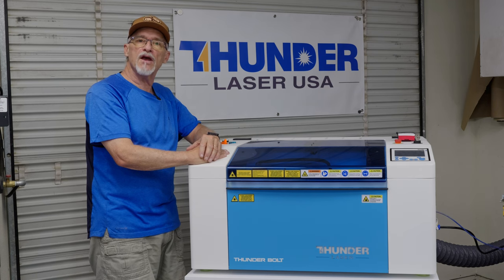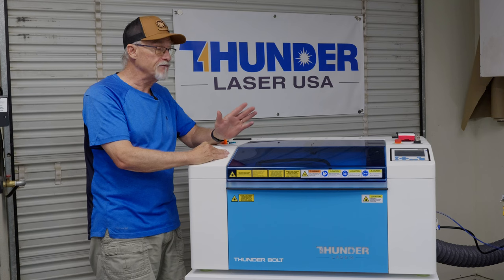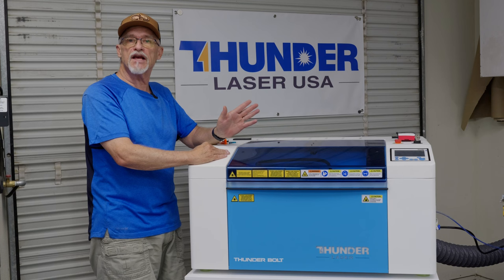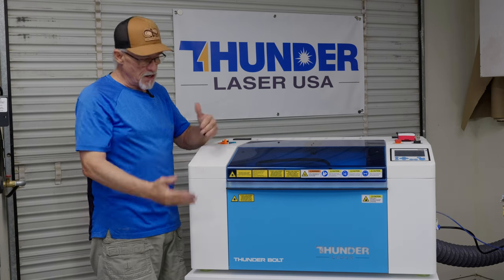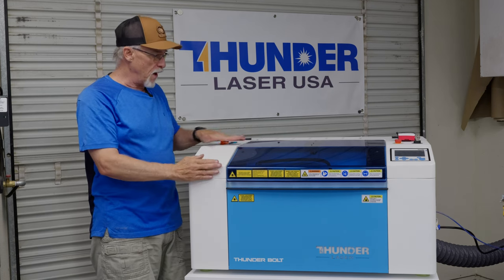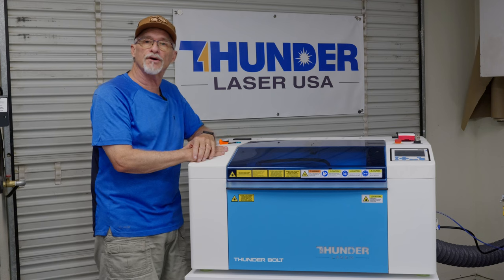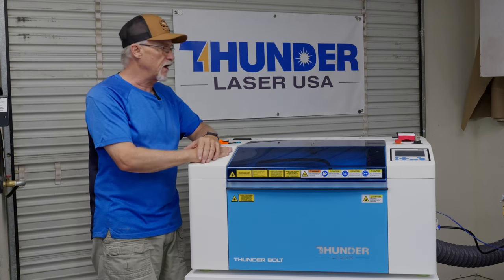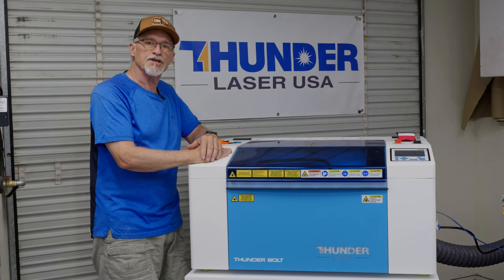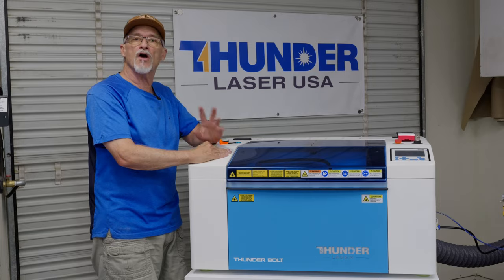I'll talk you through the videos I've taken and what I found. I really haven't found any negatives at this point. Everything I've tried in this machine has been really good. I will tell you that my 26-inch stand that I built is perfect — it provides the laser at about 44 inches to the top where the controller is. For me, that's just about right. In general, I'm really going to like this machine.